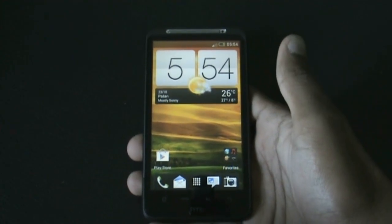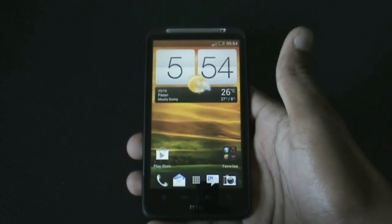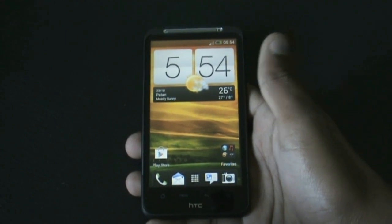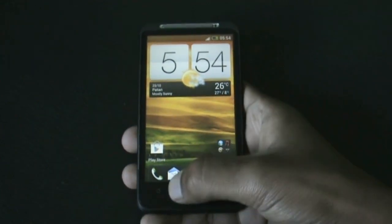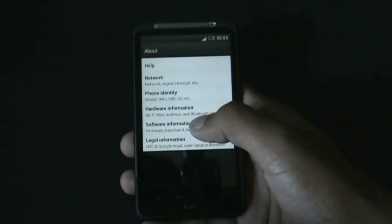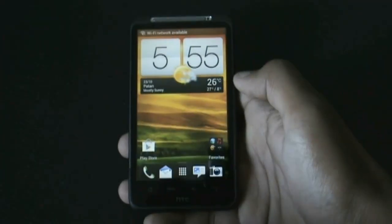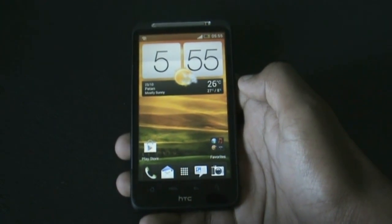Hey guys, so now I'm going to show you Safsa Prime ROM version 8.5 by Alireza, SDC RSD and Inspired 4G. This ROM is based from the One V and the DJRX and is running on Android version 4.0.4 with Sense 4.1.